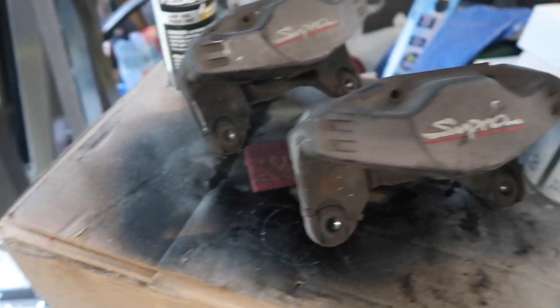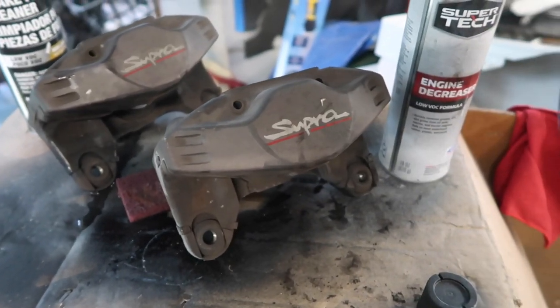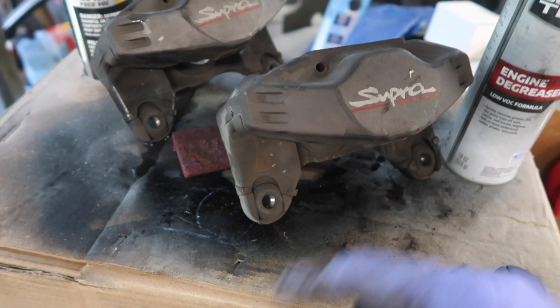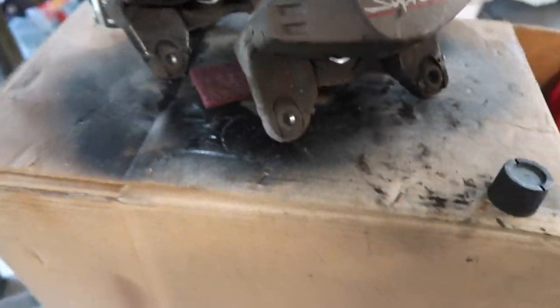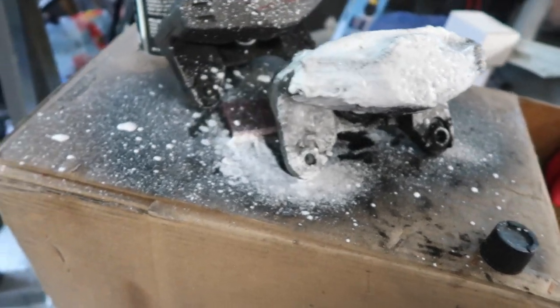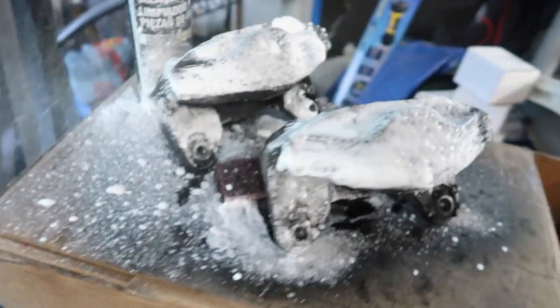We're gonna go ahead and start cleaning it. I'm just gonna spray it down with the engine degreaser, let it sit for about 30 seconds, and work the degreaser in with that hair brush to get as much dirt and debris off the surface as possible. This stuff goes on like soap but it works well for removing junk.